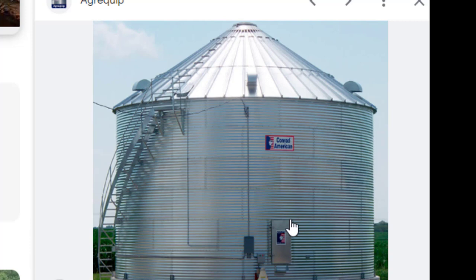We're just getting a shell and then we're going to decide what else we need. And obviously you can see it's sitting on a concrete foundation pad.